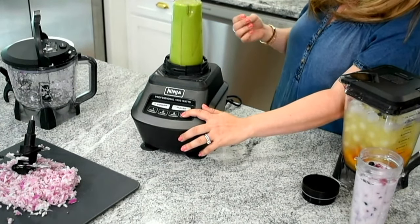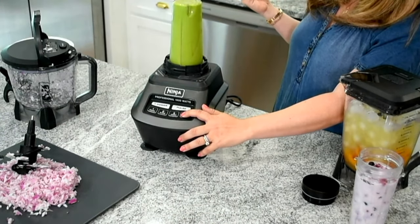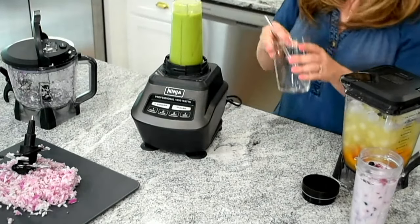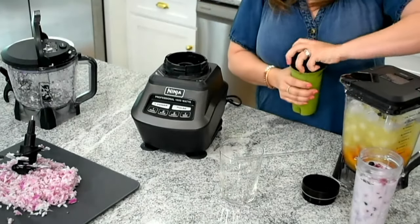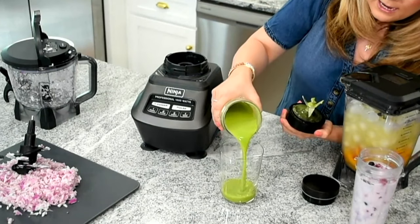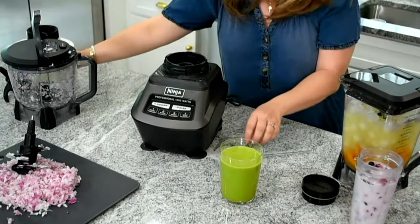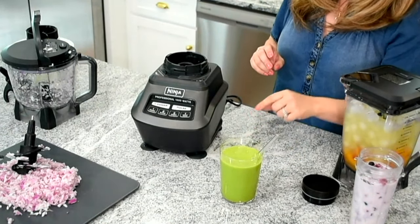So you can go ahead and have confidence that you're going to break down your leafy greens, your fibers, your seeds in those green drinks. And that was a pretty quick blast, but it's basically done because of that power — it's 1,500 watts. As I pull this off, I want you to see how smooth this is. I had leafy greens in there, I had some frozen fruit, I had my coconut water. I love that you can just grab anything from the fridge and you know that you can make a smoothie — a kitchen sink smoothie, whatever you've got left over. And you've got that perfectly smooth green drink.